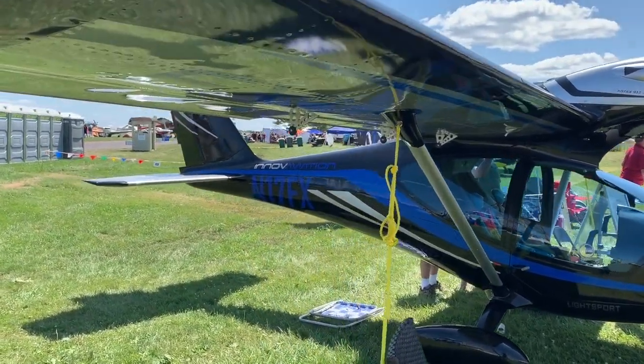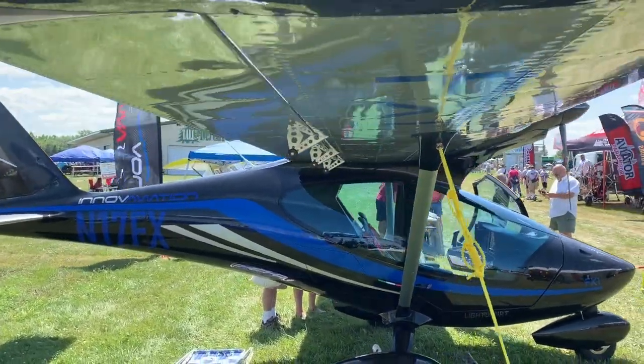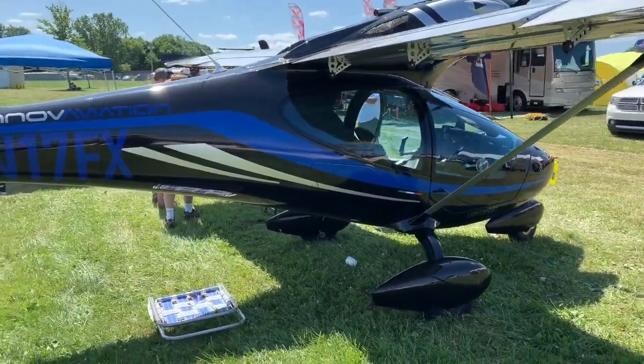As you'll notice when we walk under the wing, they're all-metal wings and all-metal control surfaces — a perfect matchup of carbon fiber and aluminum, just like the way people know it.